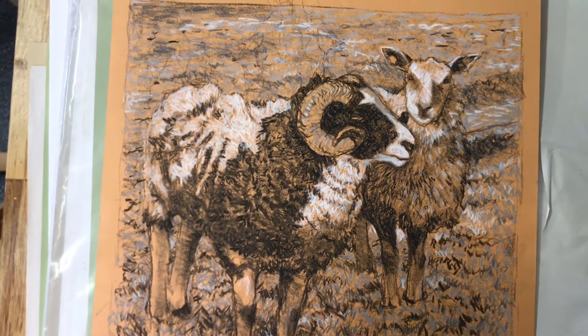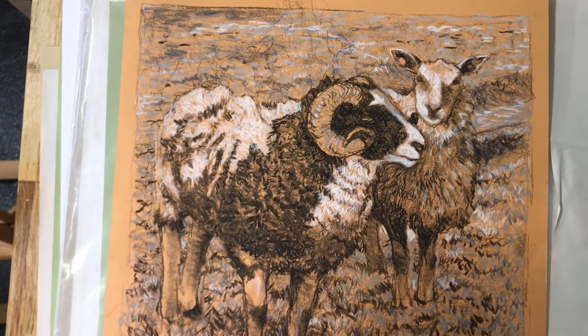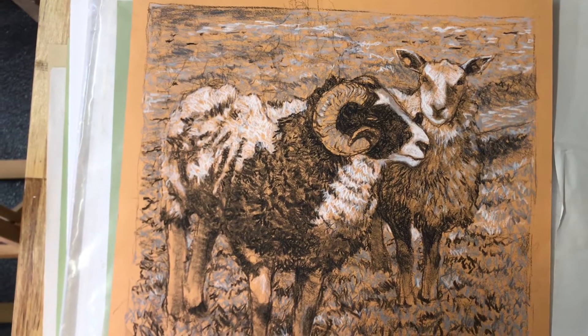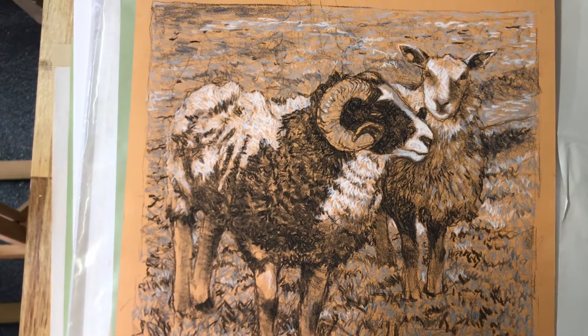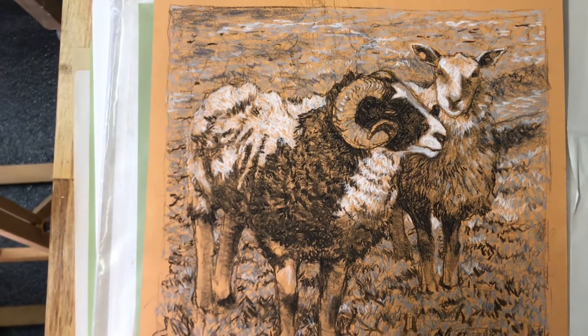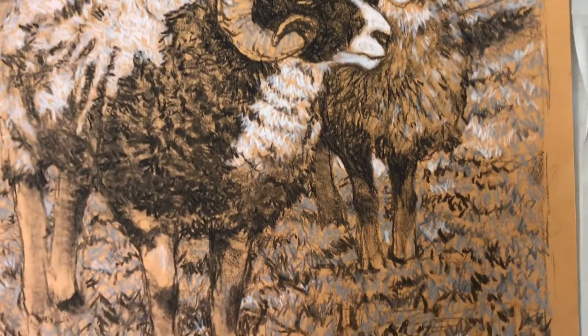Hi everyone. In this video I'm going to offer you some tips on how to draw a sheep with a variety of media, including charcoal, chalk, pen and so on. And this is an example of some sheep that I drew this year with charcoal and chalk.